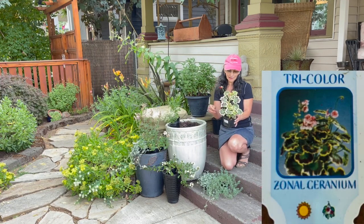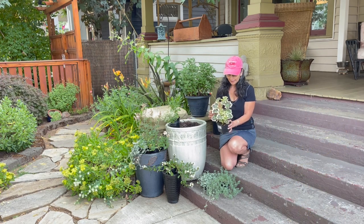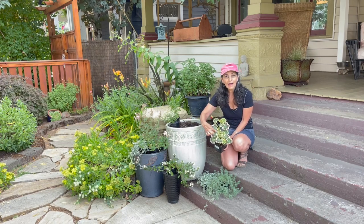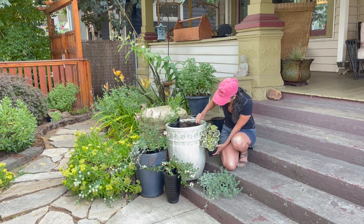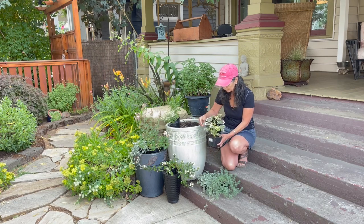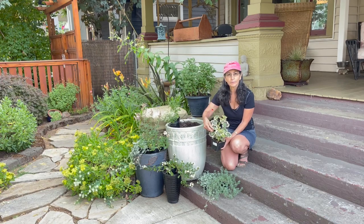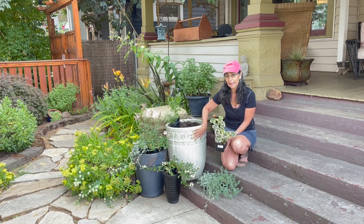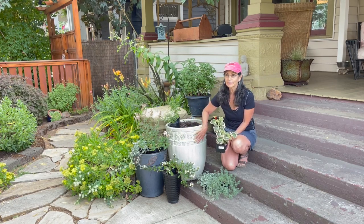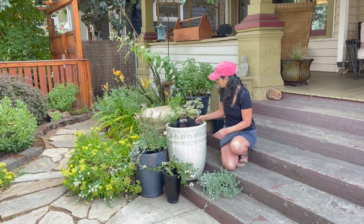Back here I have a Tricolor Geranium, and the flowers are going to be red. And if you notice how the leaf form is and how swirly that is — doesn't that just look really beautiful against this container? I really like it with the creamy colors and the kind of purplish inside, and then the greens. And this actually has almost like a sea green background to it. So that's going to go really nicely right there.